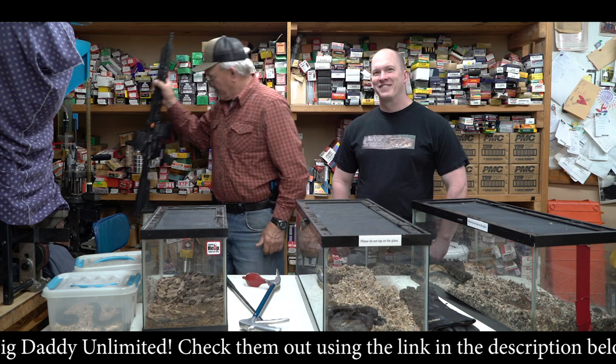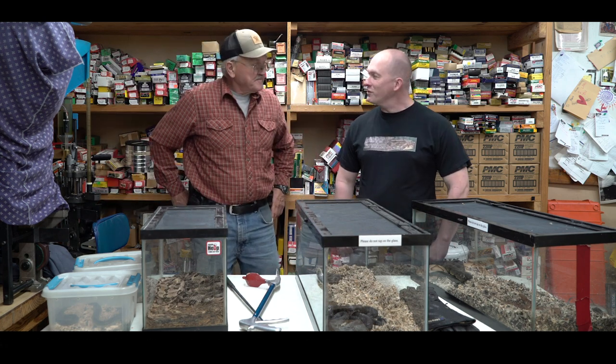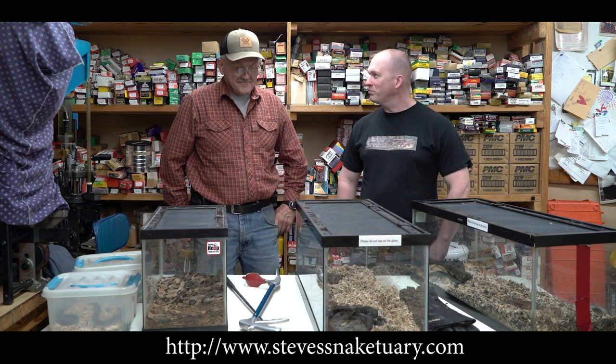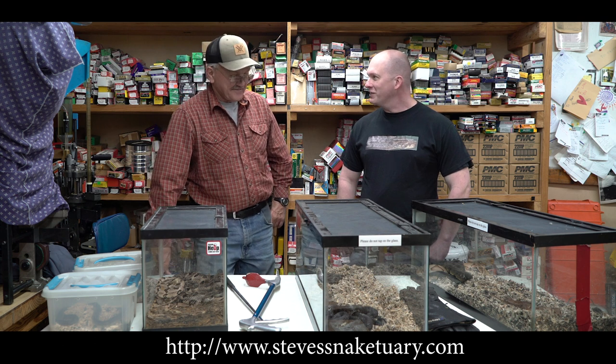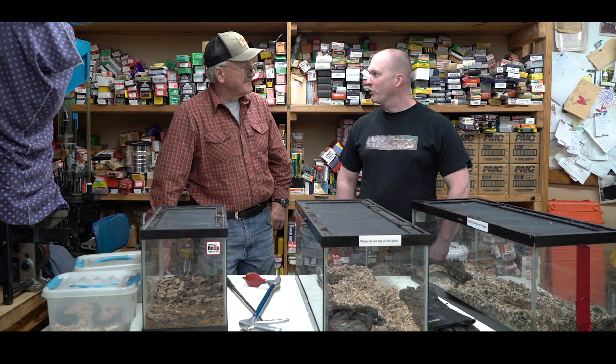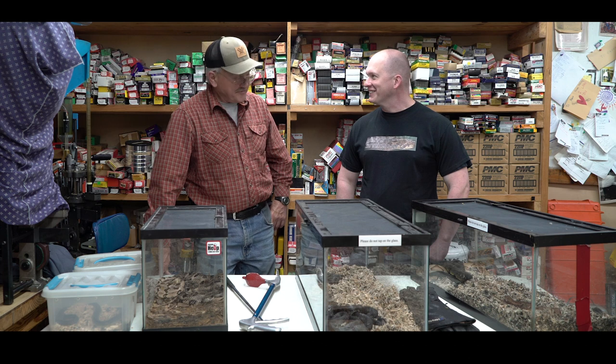My name is Steven Kennedy. I have a company called Steve's Snakesuary — we rescue snakes and do educational presentations with them. I am a firefighter and advanced EMT, and I have my permits through Wildlife and Fisheries through the state of Louisiana and through animal control to rescue and keep snakes.